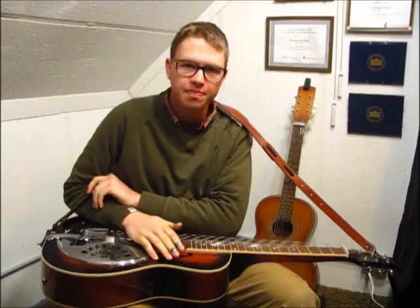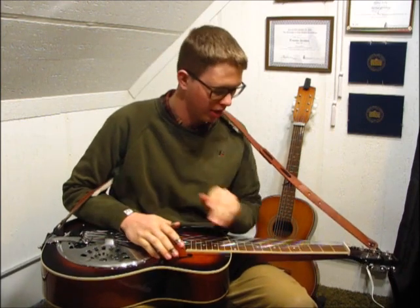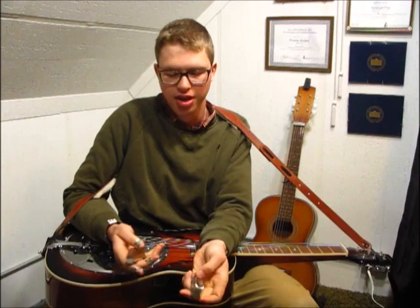Hi there. In this video we're going to do a little bit of a review of some different things I have to play my dobro with. First, we're going to be discussing the different types of bars that I use.